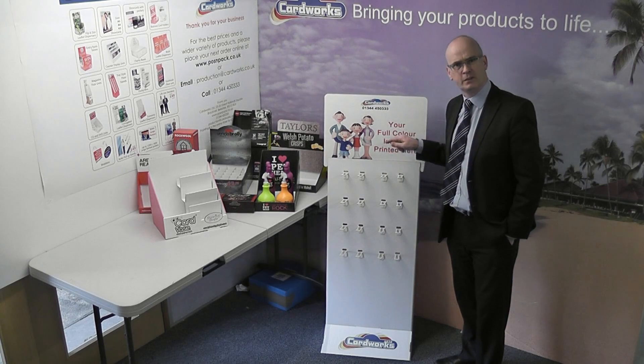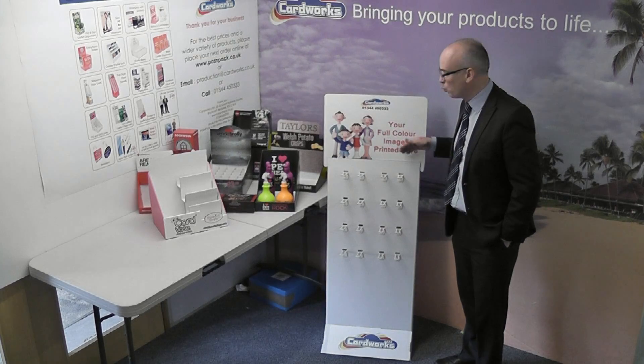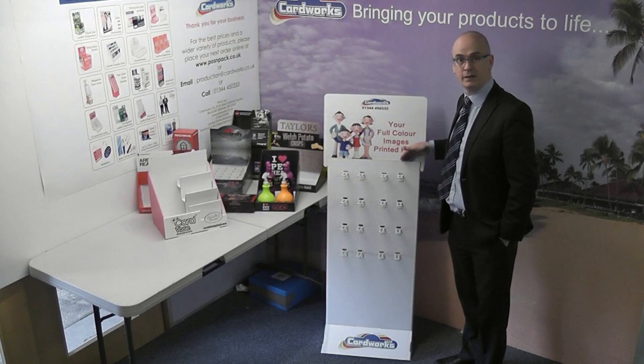We would take care of that within the price that we've advertised. Again it's made from sturdy board and would have a long shelf life. Thanks again.